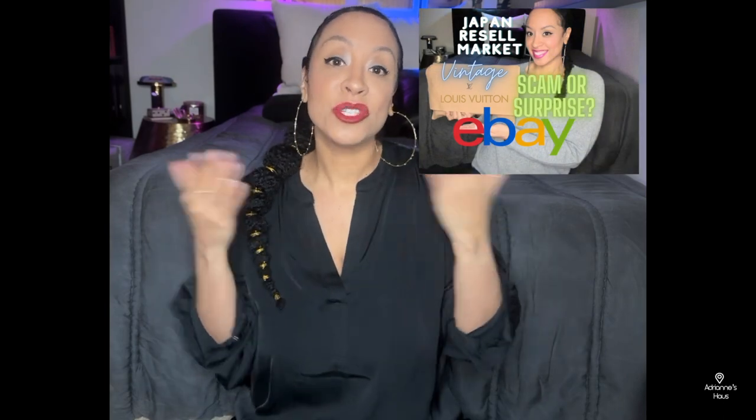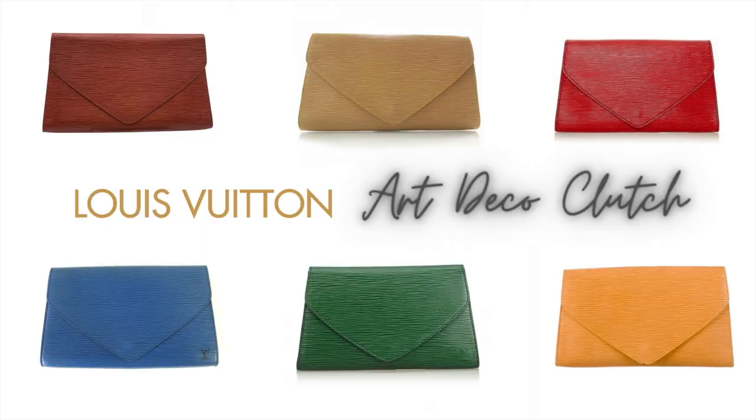Now this actually is a part two to my original video, which is the eBay luxury handbag purchase. If you haven't seen that one already, I'll allow you to go ahead and pause the video. Down in the info box I do have the original video, the part one, regarding the Louis Vuitton Arts Deco Clutch in the Epi Leather.